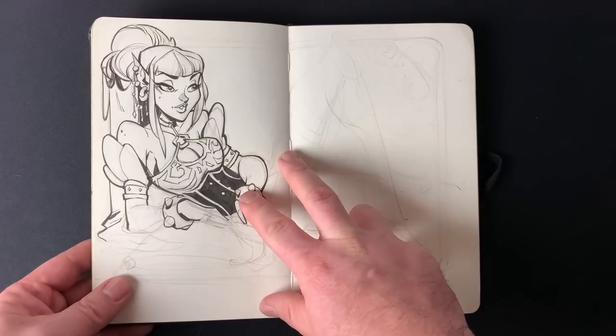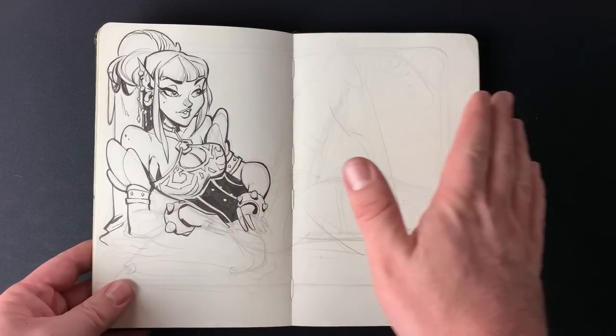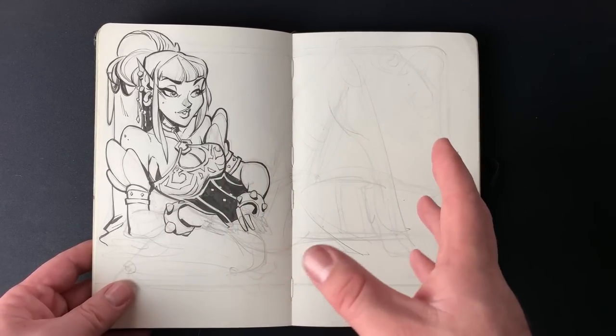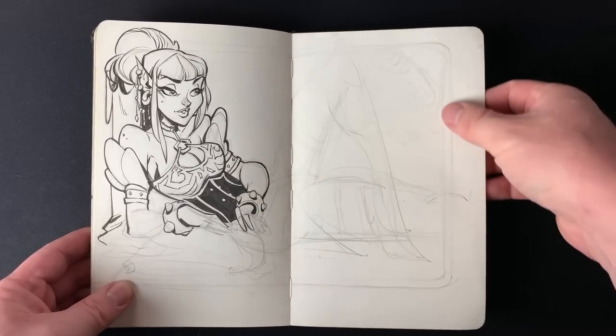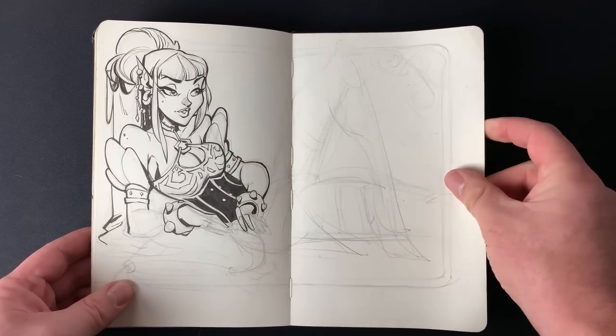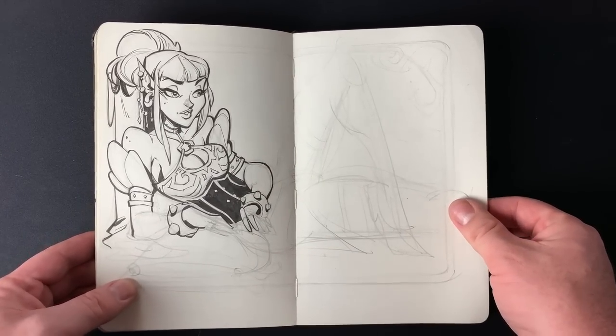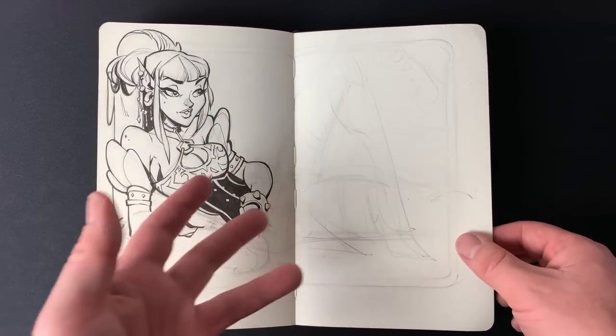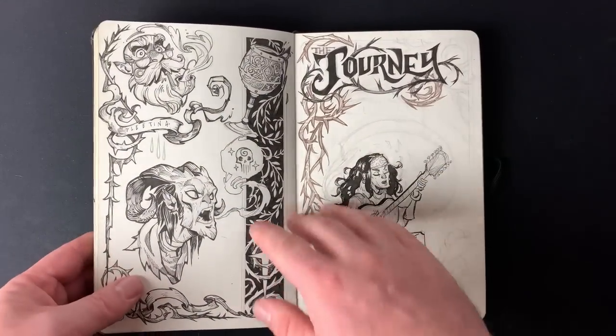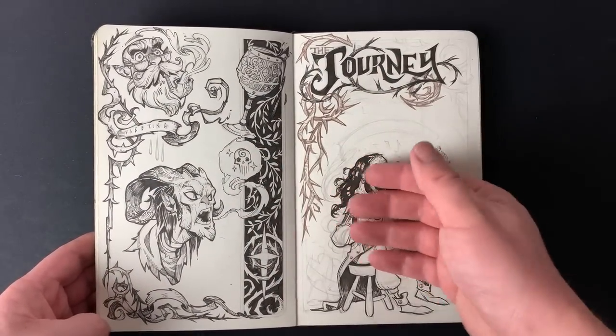My mood really fluctuates, but compared to my old sketchbooks this is actually quite good. My old ones — back about ten years ago — I could never finish a sketchbook; all my pages were just half filled. Even though this one is half filled, I do fill out my sketchbooks sometimes with cool things that I like.